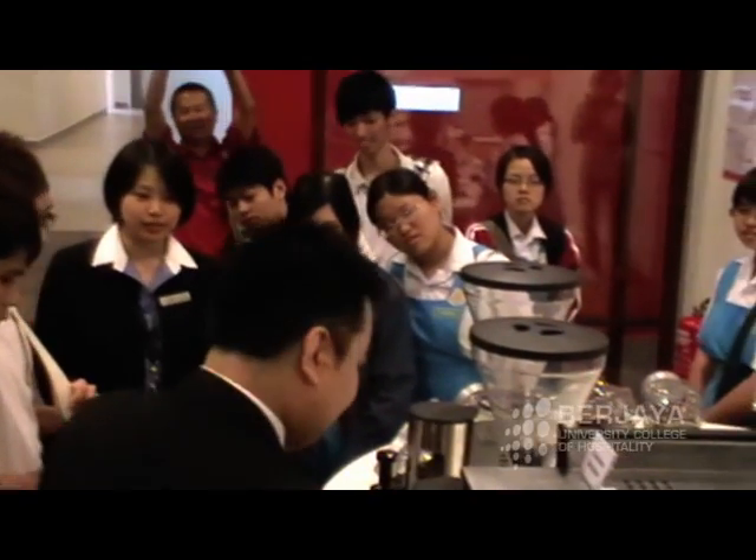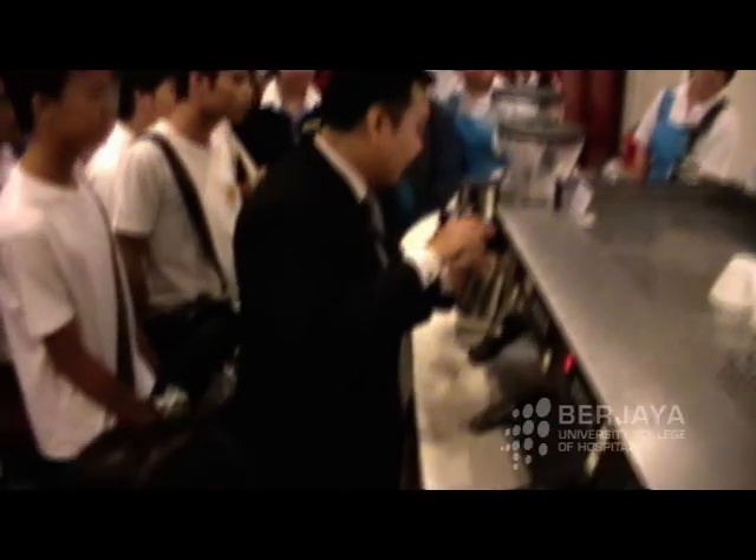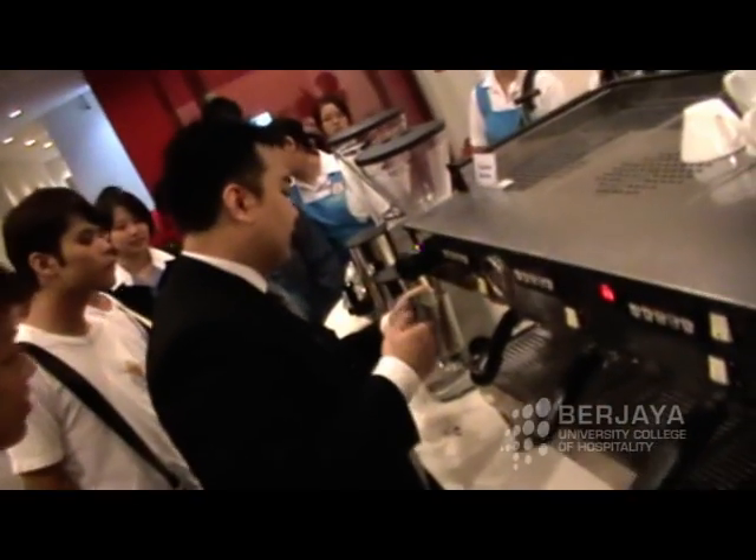What is cappuccino art? That is a good example. The base is espresso, right? So you can see — it is now hot in the milk.